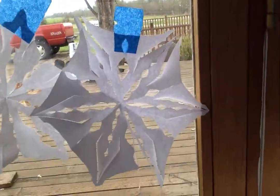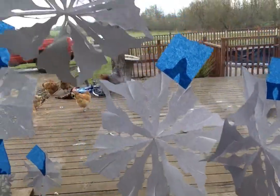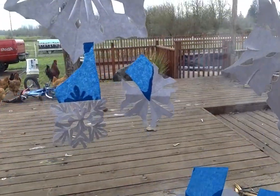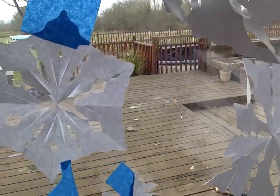Then my middle sister made this one, this one, this one, and this really little one. And I made the really little one right next to it. She also made this one.